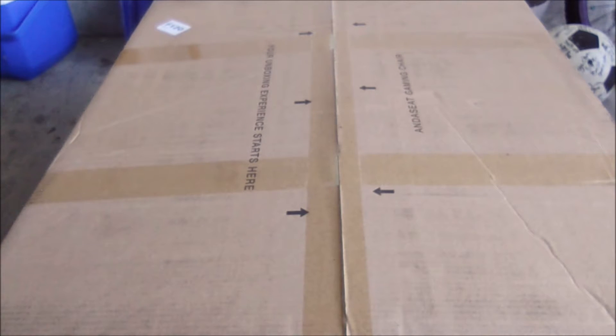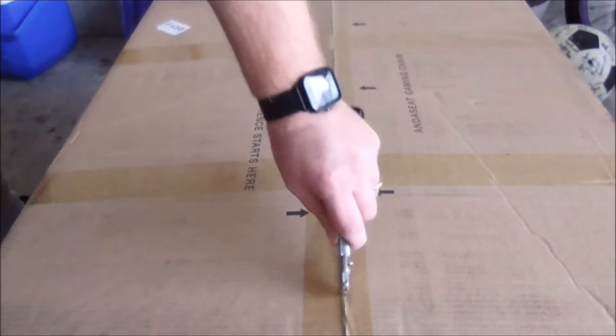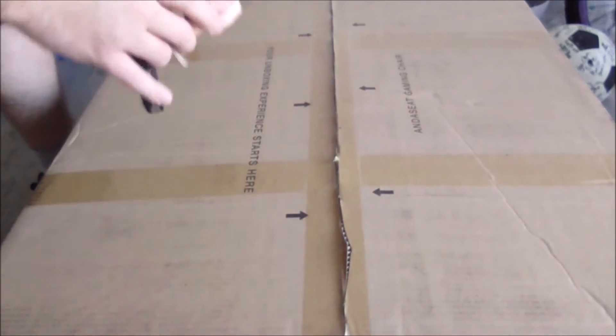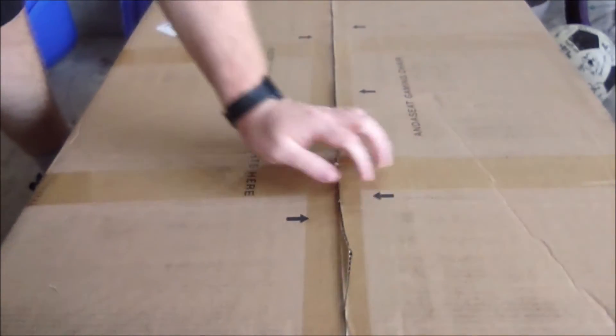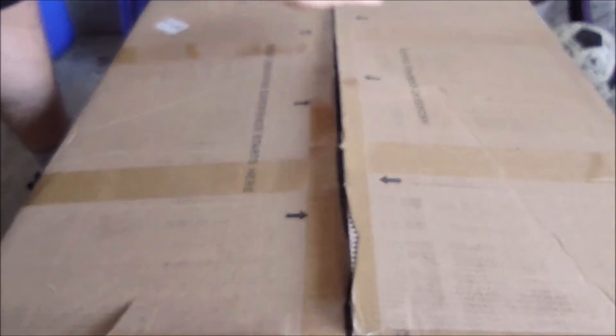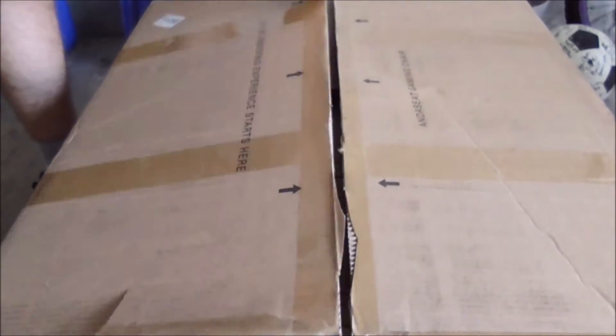I'm going to go ahead and just unbox one of them. I'm going to unbox the Bumblebee one because I think it has the most interesting design on the cushions. I'm not going to unbox all three. So let's start with this one and see what's in the box. Right now it's a little bit after 7 o'clock, so sundown — doing this in my garage because I have three of these chairs. It's a lot easier than trying to set up somewhere in the house.